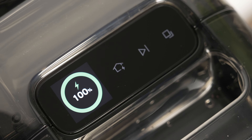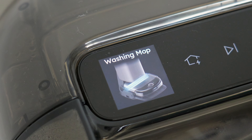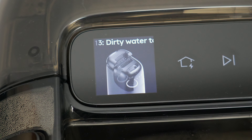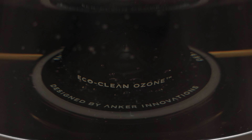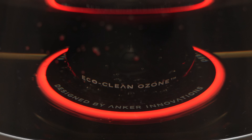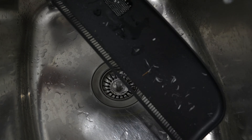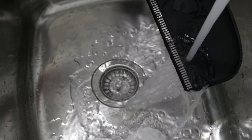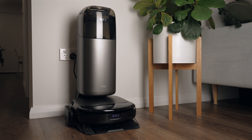On top of the base station is a small display which indicates what action the station is performing, and there are three touch-sensitive buttons to control the basics of the S1 Pro without needing to go into the app. If the station needs any user maintenance like refilling the clean water tank or emptying the dirty water tank, it lights up red to alert you. The debris tray at the back needs a periodic clean and it's just a matter of lifting it out and rinsing it. Overall, it's an interesting design — because it isn't as wide but rather taller than other RoboVac stations, it appears less bulky against your wall.